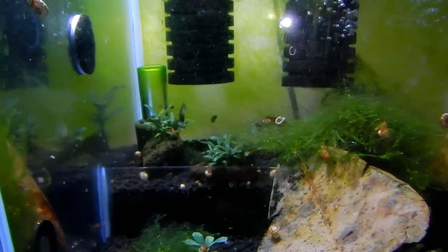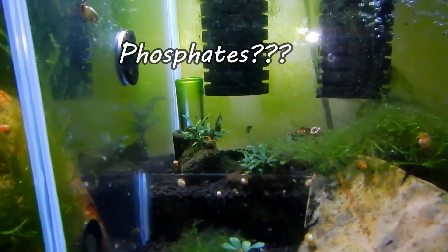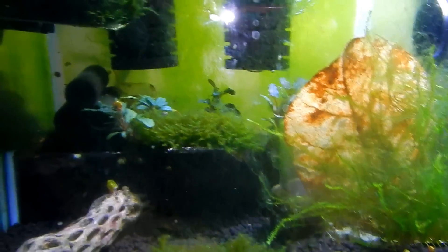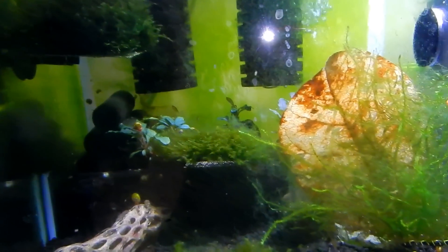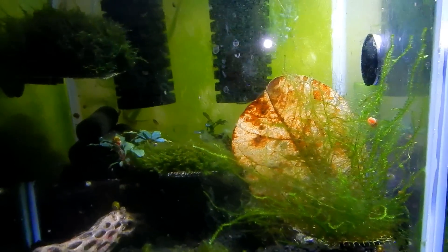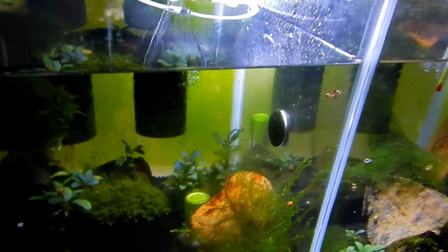I made another video just complaining about all the algae, and you can see it — I hate it. No matter what I did — I didn't inject CO2, but this tank doesn't really have problems with nitrates. It's just tap water. If anybody is interested in algae, message me — I can arrange something. We've got hair algae, slime green algae, you name it — everything is in there. Moving on — this tank's coming apart.